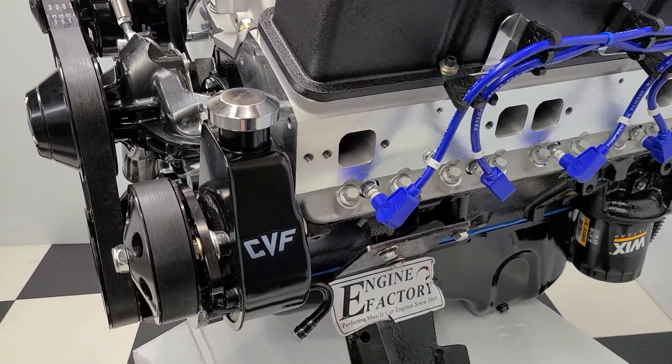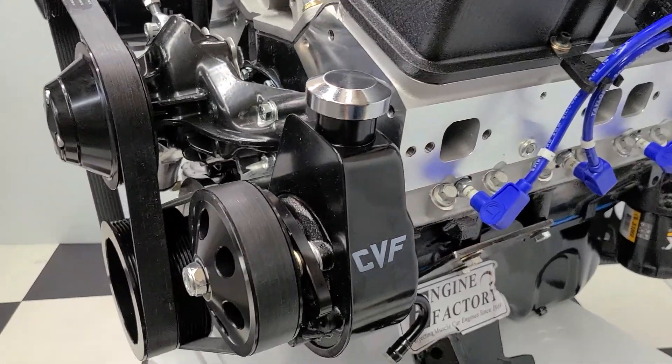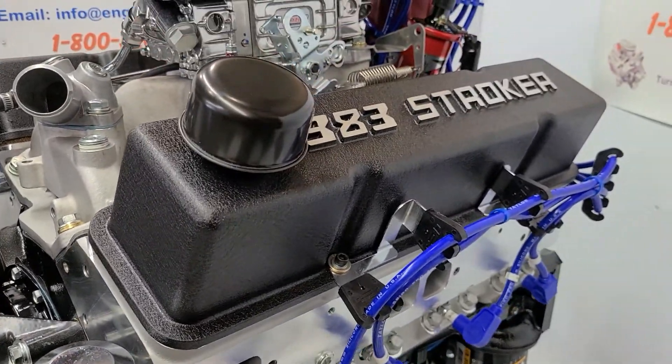We have the late model block, one-piece rear main seal, four-bolt main, double roller timing chain, new balancer, roller lifter camshaft, and roller rocker arms are fully adjusted and set.